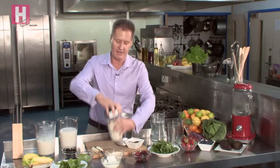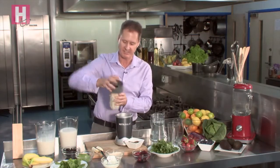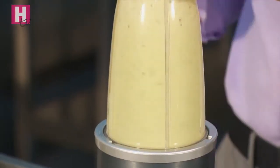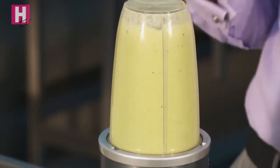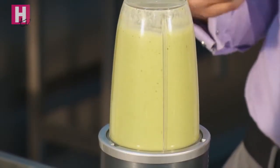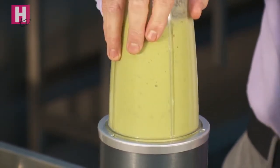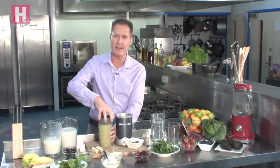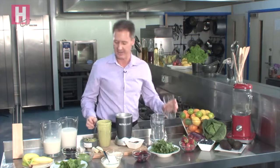Now we pop on the lid of our Nutribullet — you can use any other blender if you like, but this one is so quick. Give it a blast; you only need to do it for about 30 seconds. Don't be scared of the green colour — this is really going to keep you full. You can hear those nuts being emulsified, the goodness being broken down. Phytonutrient, enzymatic rich. The green colour is masked by the prunes, the avocado, the nuts, the yoghurt and the protein powder.